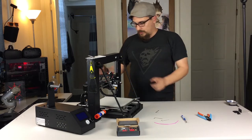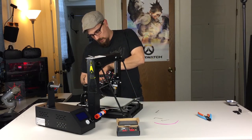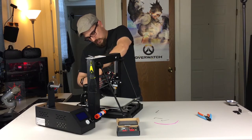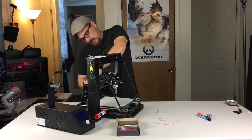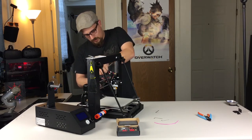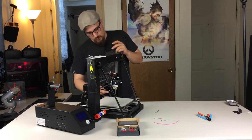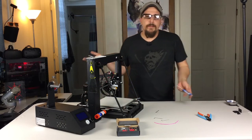Now I'm going to disconnect my part cooler. I'm just going to slide the fan out of the way and undo this one Phillips screw that I've got here holding it on. And that's it — that one's done. This is a pretty easy swap. You can do one of these in probably about 20 minutes.